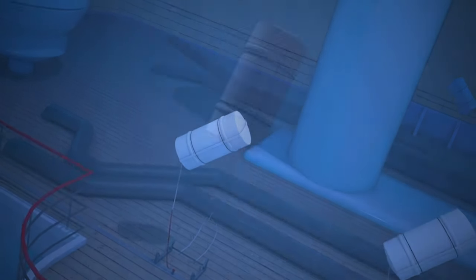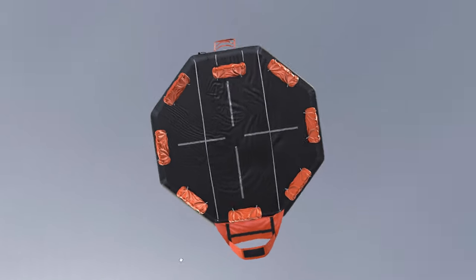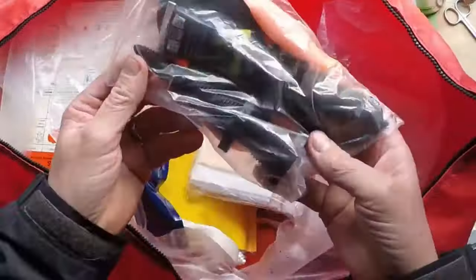Welcome to the second part of my video about life rafts on board the vessel. Today, we will continue and discuss the components of an inflated life raft and the survival equipment inside.